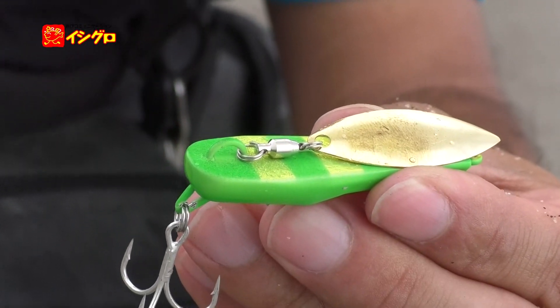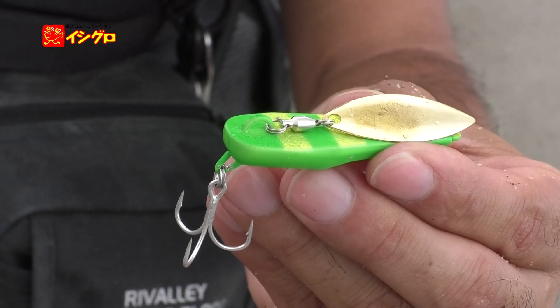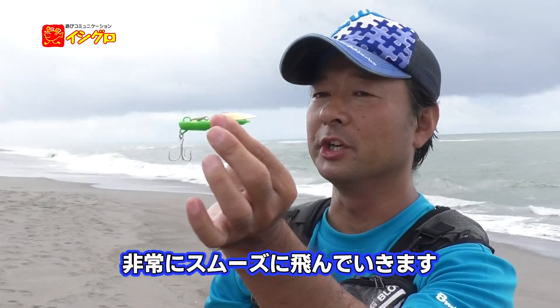飛ぶ時はこのような形で、後方重心でありながらブレードも畳まれるので、非常にスムースに飛んでいきます。